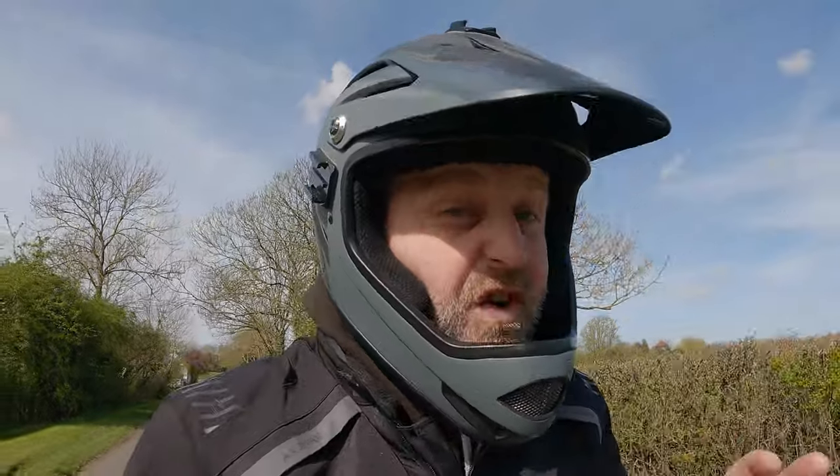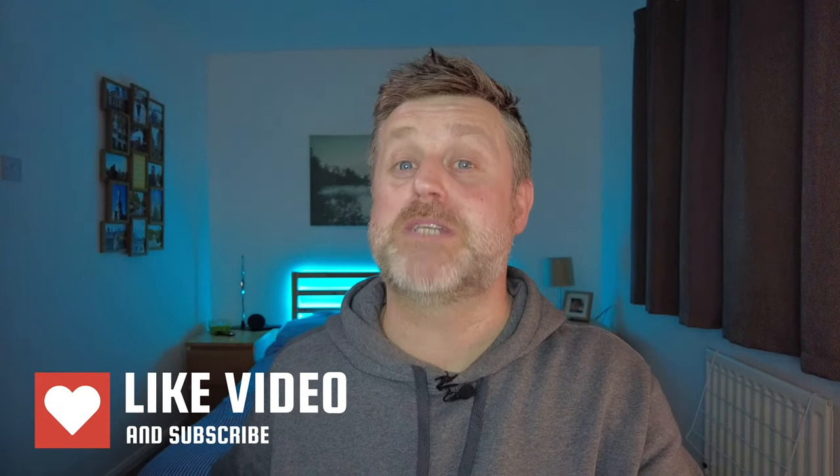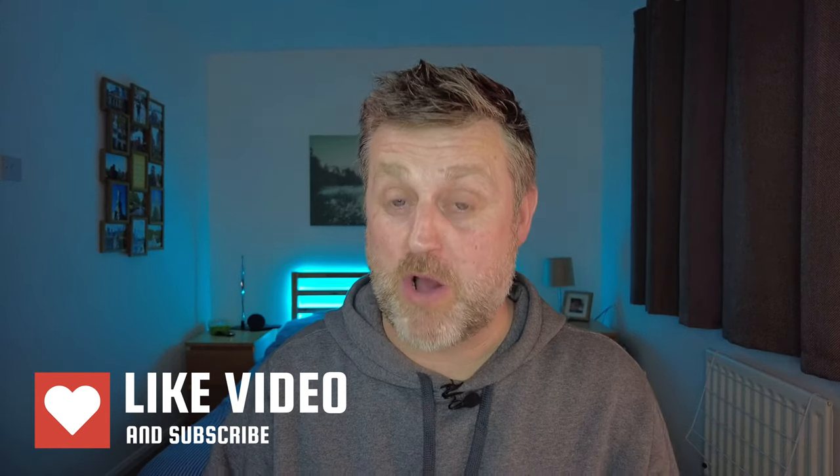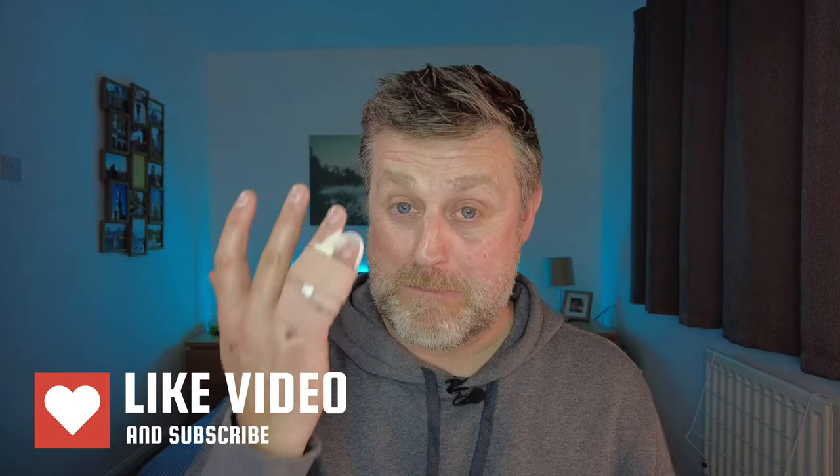Top speed is reportedly 70 kilometres an hour — that's 43 miles an hour in real money — and nobody should be doing that kind of speed on an EUC, it's only going to end badly. Subscribe now and hit the bell for notifications so you don't miss my next video, which is going to be all about a crash I recently had when I was going 45 miles an hour.